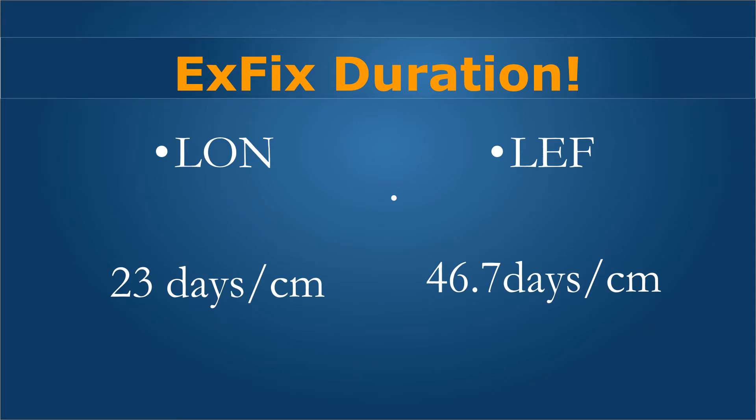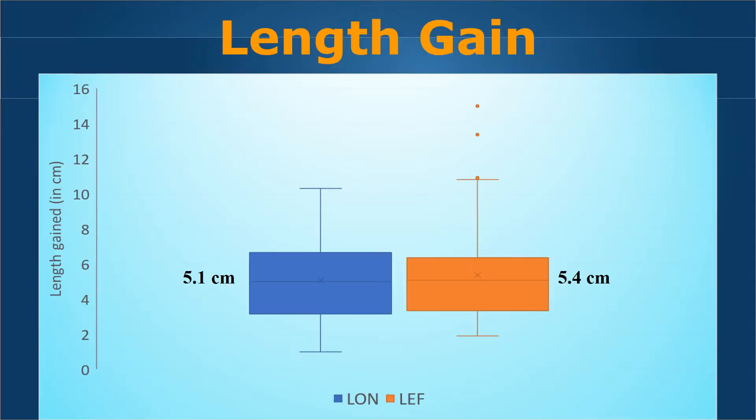The external fixation duration was chiefly the big difference. In the LON method, we managed to achieve 23 days per centimeter, whereas it was almost twice that — 46.7 days per centimeter — in lengthening with external fixation. As you can see in this chart, the length gain was similar at 5.1 and 5.4 centimeters in the two groups, which is not very different, and hence they were reasonably well matched.